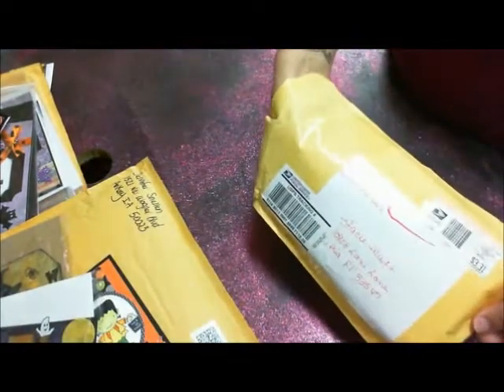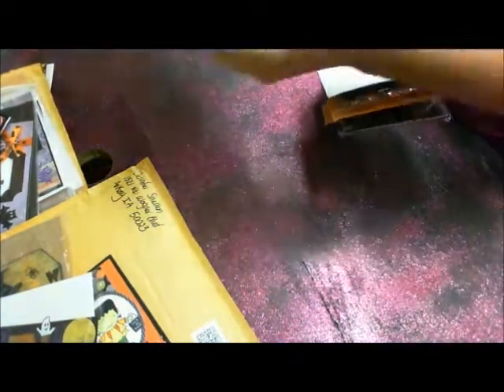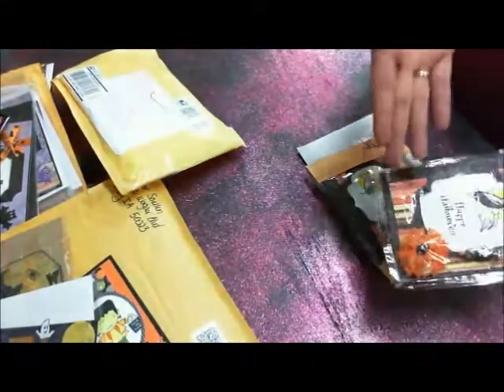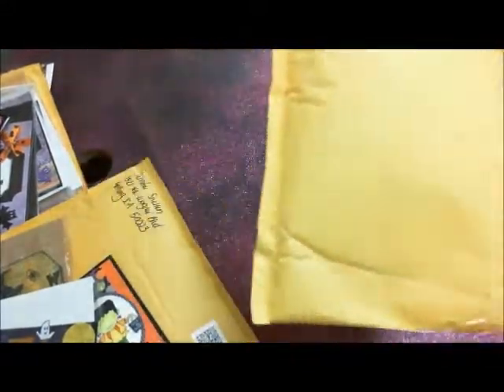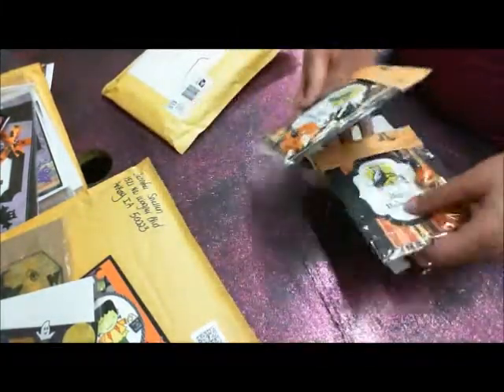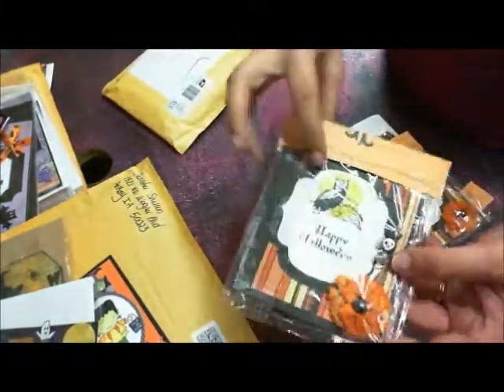The next and last set are Miss Rebecca's. Look at this — I don't know how you ladies make this. You guys are like artists. Not only artists to make the cards, but it's like a magic trick to get them in these little tiny envelopes and it doesn't even damage them. I don't know how you guys do it. It's amazing.